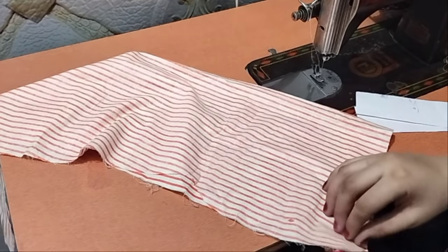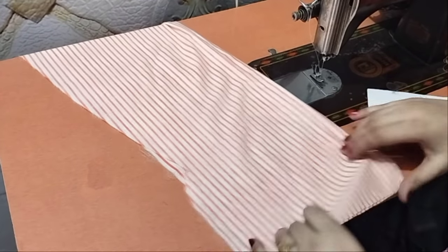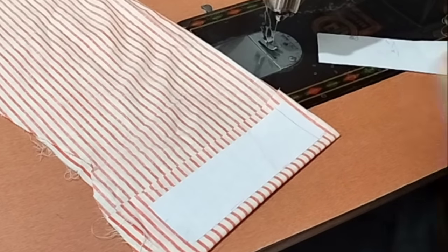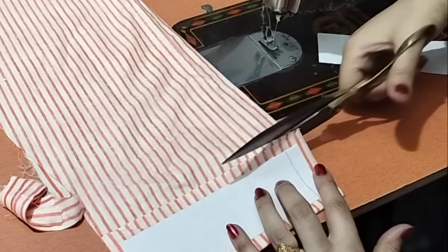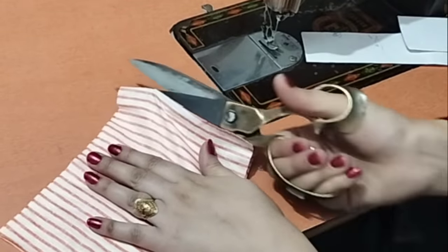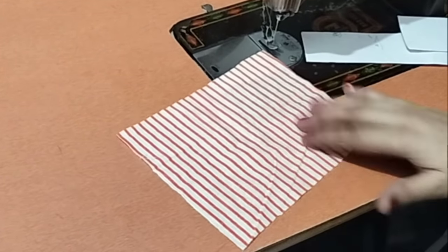Now I have made a fabric. You can also use a matching fabric or a contrast fabric. I will cut the pattern to 1-inch sleeve. Now we are going to cut it to 1-inch.